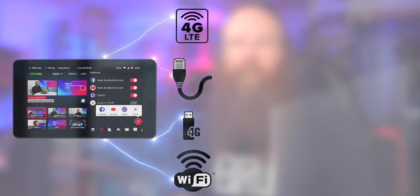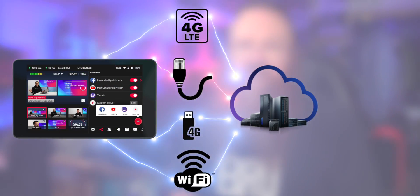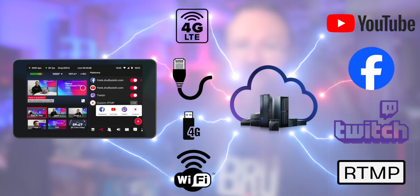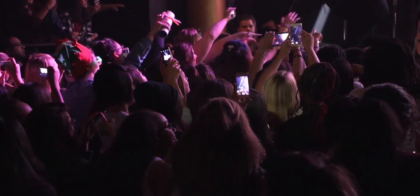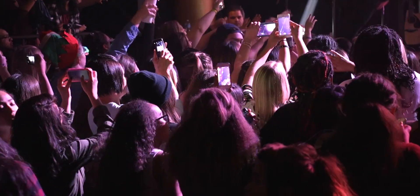Network bonding is a technology that combines multiple internet connections into one stronger and more stable connection. This can help you avoid buffering, lagging and dropping out of your live streams, especially when you're streaming in high quality or challenging network conditions. We've all experienced this — when a whole heap of people pile into a room with their own mobile devices and they're absolutely flooding the Wi-Fi or flooding a cellular tower, your bandwidth is just going to plummet.